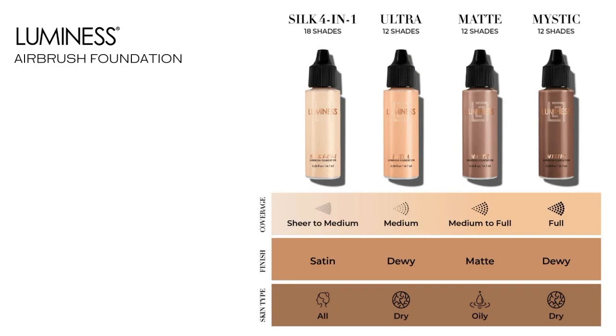The next one is our matte foundation. This is also medium to full coverage, and it's going to leave you with a matte finish. It's great for oily skin — if you find yourself having to blot or powder throughout the day, matte's going to be great for you. Or if you just like that matte finish and don't want any shine on your face at all, then matte is going to be great for you.